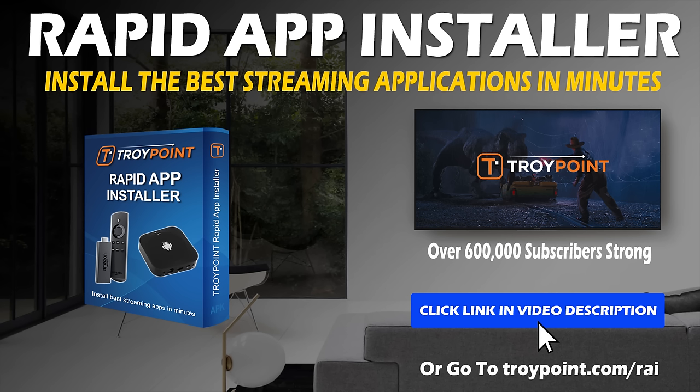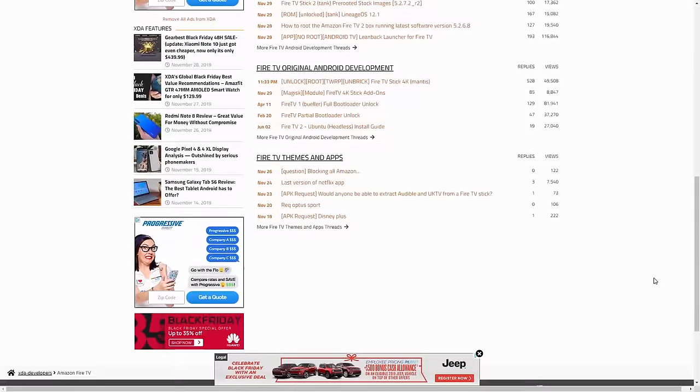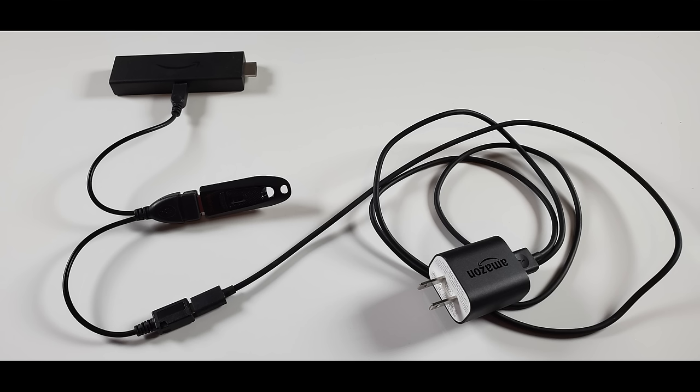If you're going to be following along, I highly suggest clicking the pause button between each step so you can keep up. A huge thanks goes out to the guys and gals over at the XDA forums for coming up with this process. The first thing we need to do is connect the USB flash drive to the Amazon Fire TV Stick 4K with the OTG cable. This is a simple process and you will see how this all comes together in this image here.